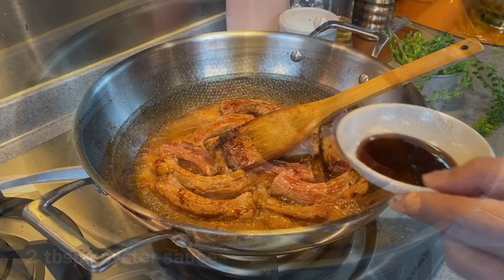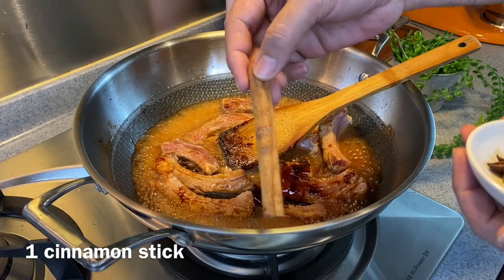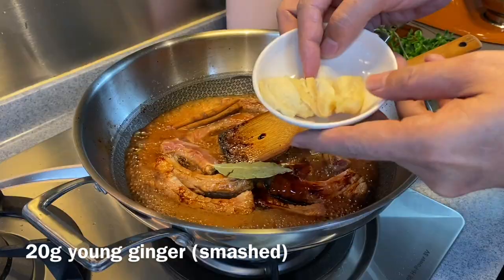Add in 2 tablespoons of oyster sauce, 3 tablespoons of dark soya sauce, a piece of cinnamon bark — approximately 4 to 6 inches will be good — 1 piece of bay leaf, 1 star anise, and 20 grams of young ginger, slightly crushed like this. Just put them all in and mix them up well.